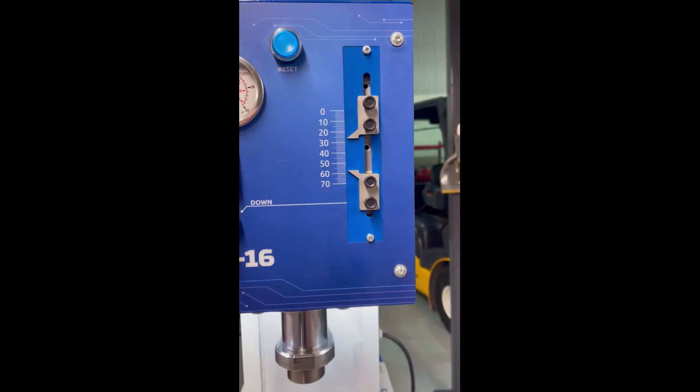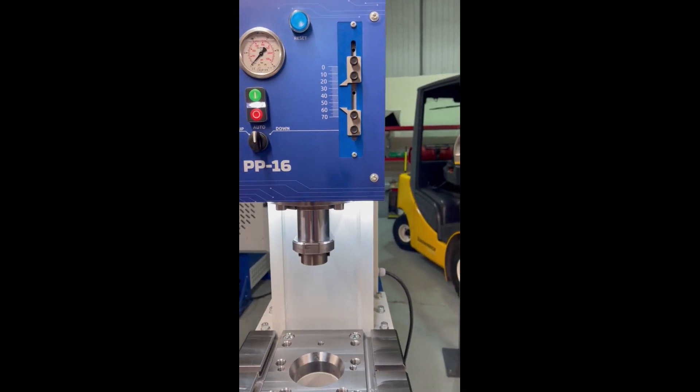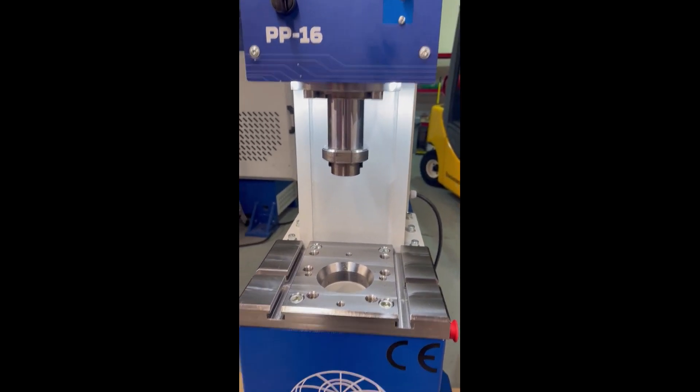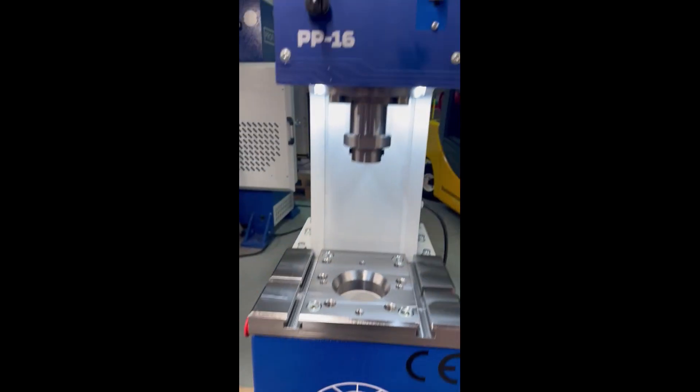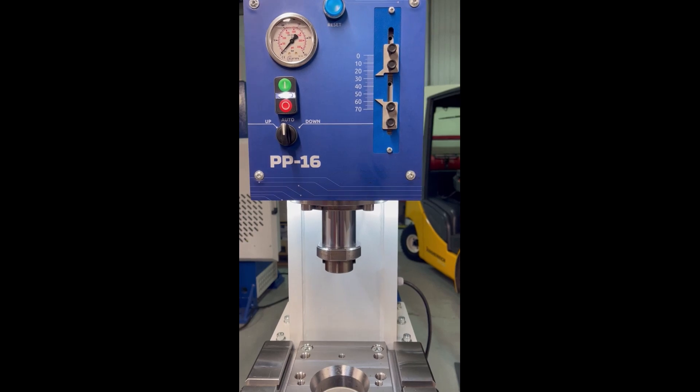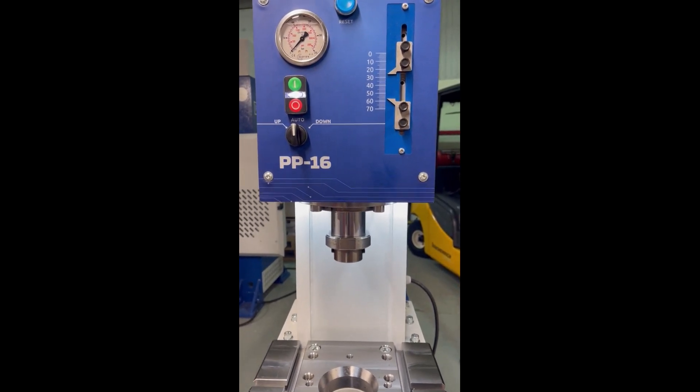I'm just putting a setting for the upper stroke a little bit higher. It goes up. Then as long as I have my foot on the pedal, it descends to the lower stroke position that is set. It automatically returns. When I take my foot off the pedal, it stops.